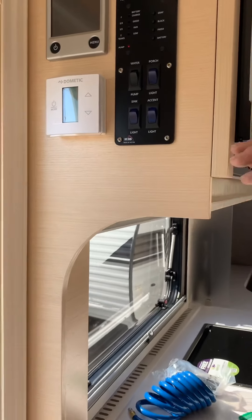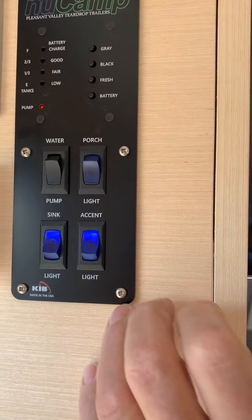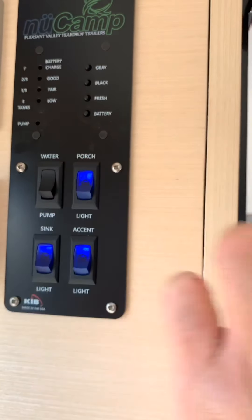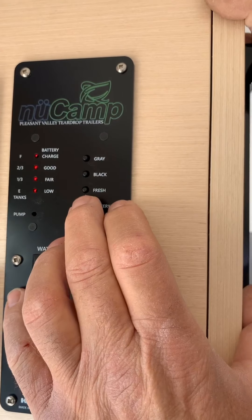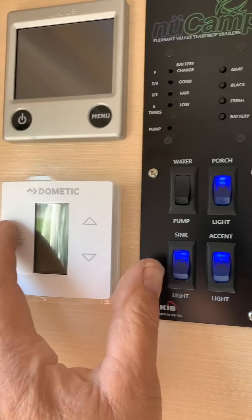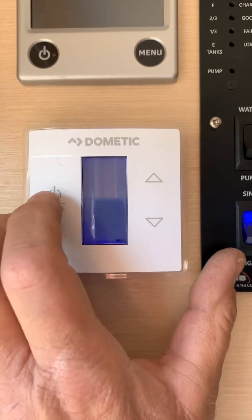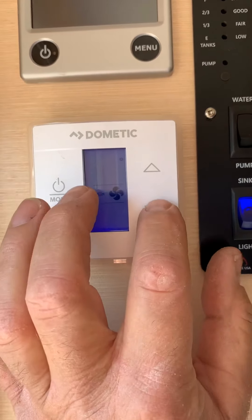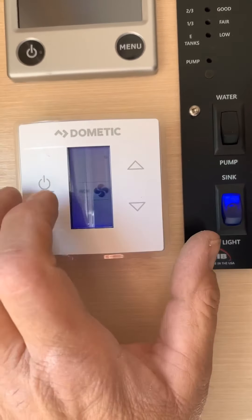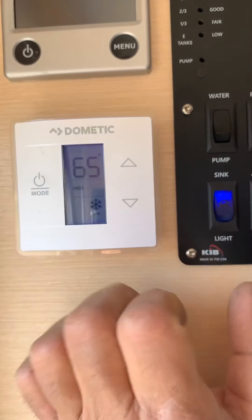That's the control panel. This turns the sink lights on, and their accent lights on, turns the water pump on, outside porch light. Then your battery, fresh water, black water, and gray water gauges. Here's your air conditioning control — you just turn that on, set fan speed to high or low, and then it'll allow you to go to a temperature so you set it at what temperature you want.